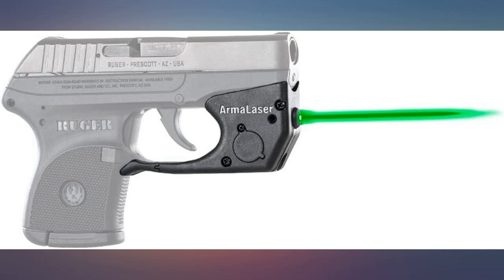Easy to install. Brightness is great. Put it on my wife's .380. Have not gone to the range yet — will update.